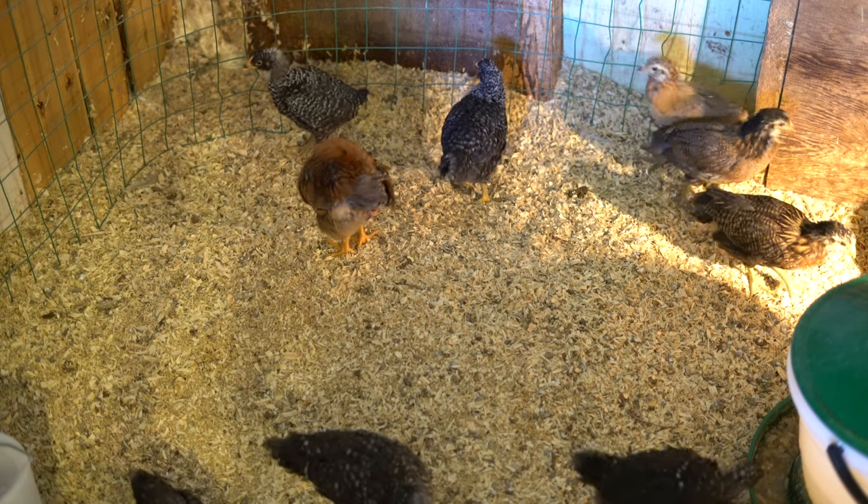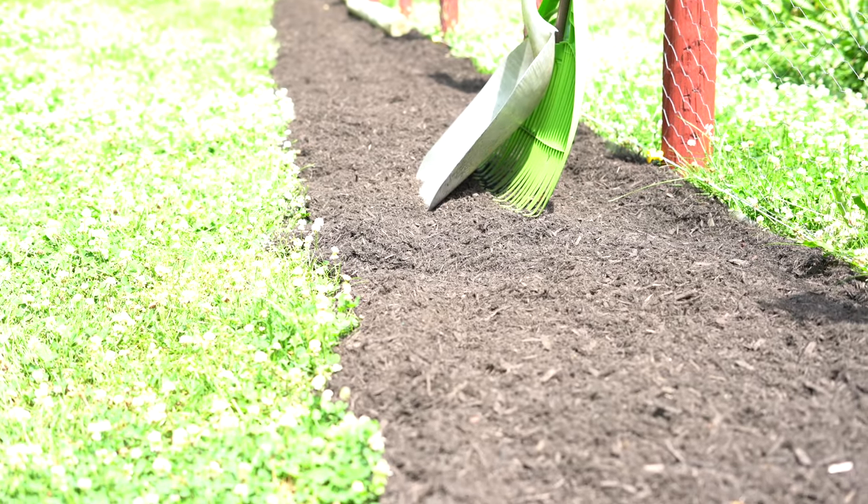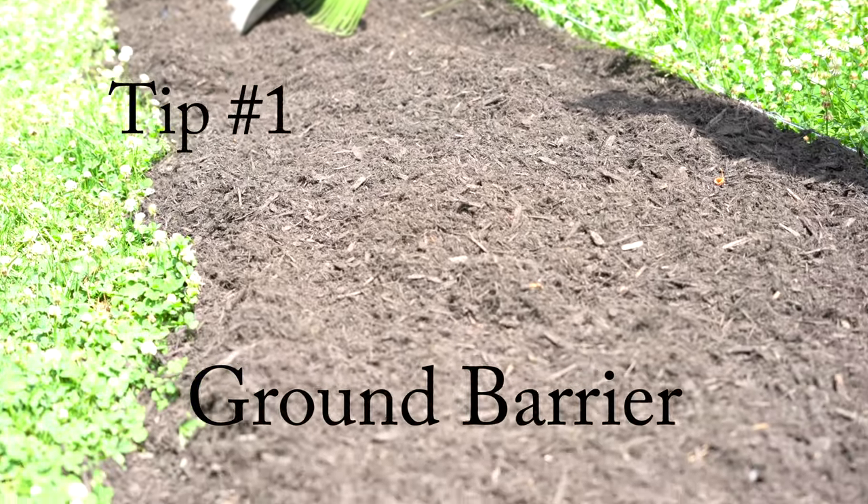Anyone looking to order chicks, we had a great experience with Hoover's Hatchery. Tip number one is dealing with your ground predator security.